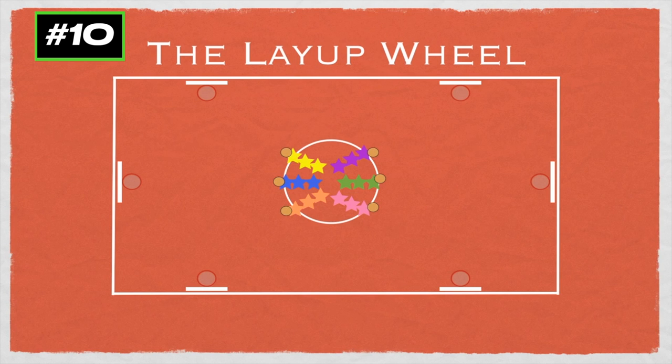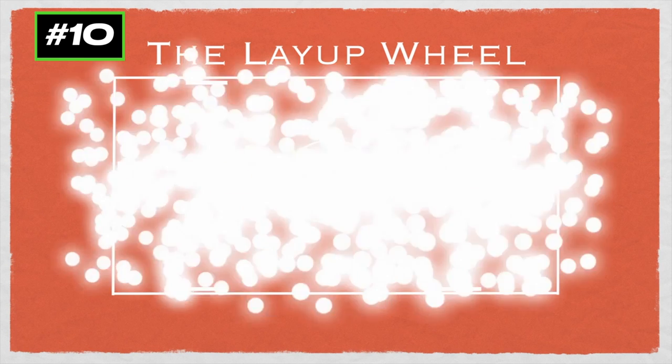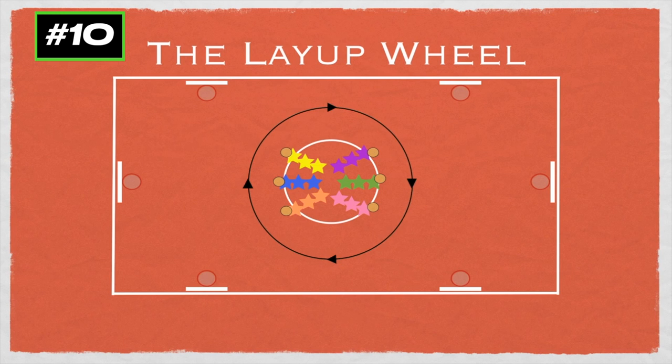The first person in each line will get a ball. On the signal, the first person in each line will run to their net and perform a layup. Whether it goes in or not, they'll get the ball and bring it back for the next person in the line. Then they'll go to the back of the line and it continues. You can do this timed for a minute or two, and after they're finished, then they'll all rotate.